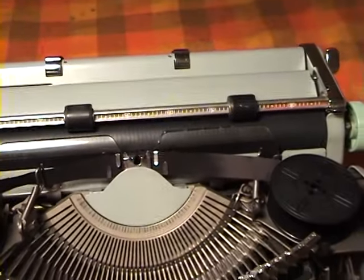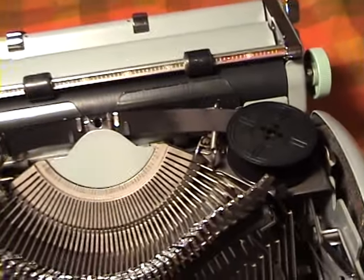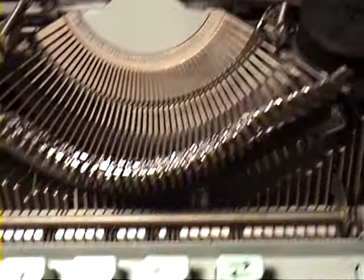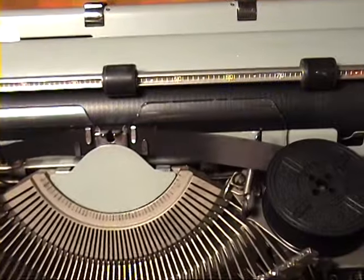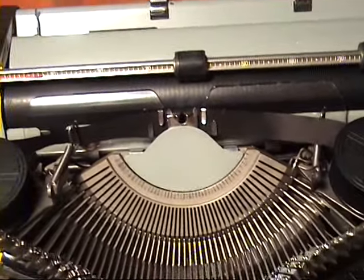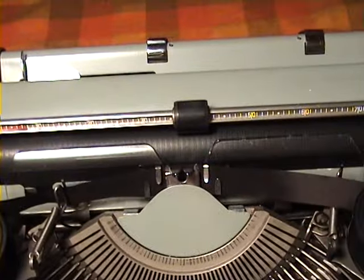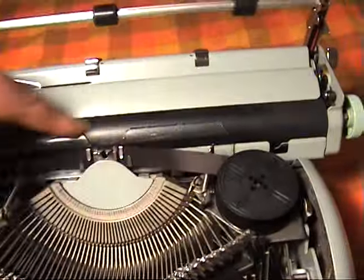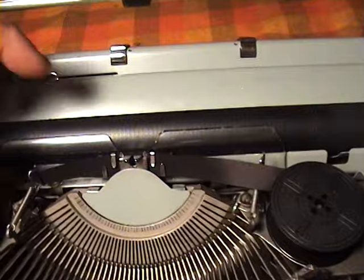Now the Platina Hermes typewriters do tend to wear quite badly over the years because their keyboard typeslugs are very sharp. I've had three of these, and unfortunately this is the only one I came across that wasn't full of cracks, although it is very hard and, as you can see, it is starting to wear.